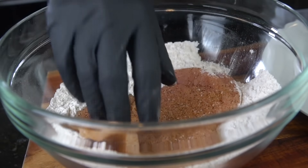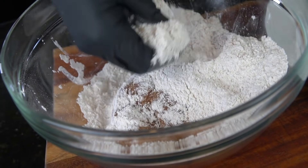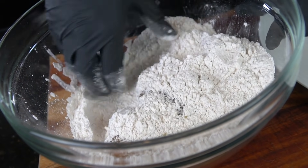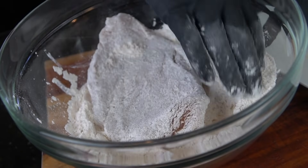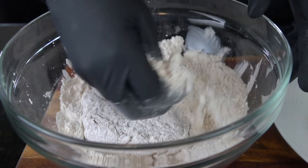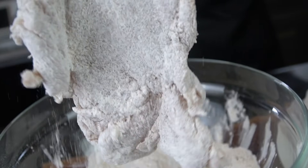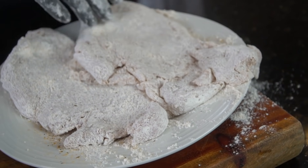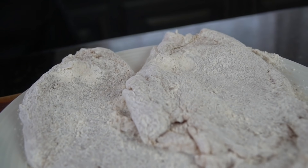So whisk that together, taste the flour, and make sure it's seasoned to your liking. Then we're going in with the chicken breast. We're not going to put this in any buttermilk or egg wash because we just want a real light coating of flour. Get in there, make sure there are no bald spots, and make sure it's coated evenly. Then we're going to put that back onto the plate to chill out for 10 to 15 minutes. That's going to give the flour time to really adhere to the meat, ensuring we get a nice crispy finished product.